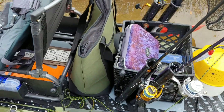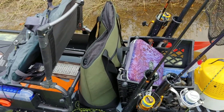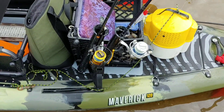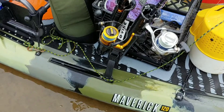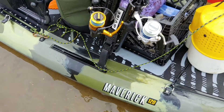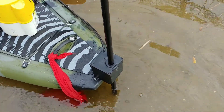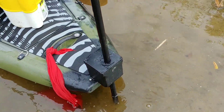Got my cooler to hold my fish, and the milk crate for everything else, secured with my Vibe cam straps. I also have the Yak Attack tie-downs, a bait bucket, and my manual anchor stick system.